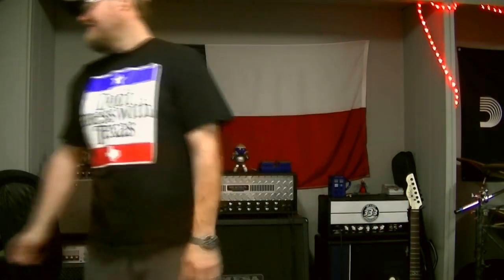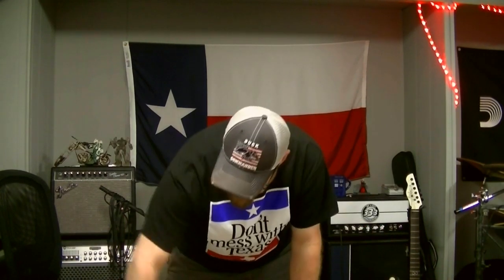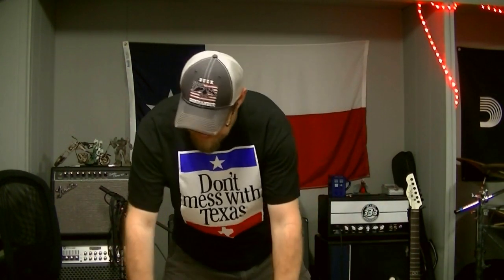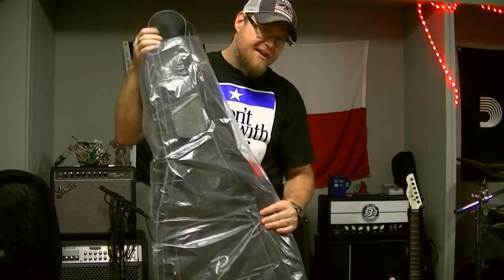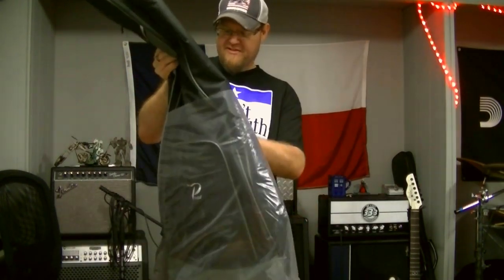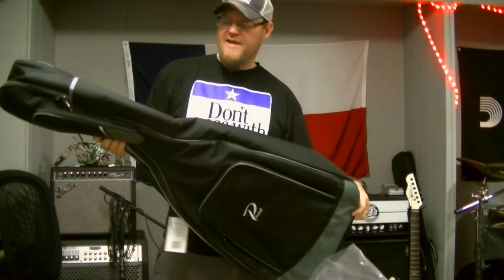It's been a while since I did an unboxing video. Some lovely Washburn catalogs — these are quite heavy. And some Profile gig bags. The U.S. Music owner of Washburn Guitars also owns Profile. They make accessories such as bags and things. Very nice gig bags, very affordable.